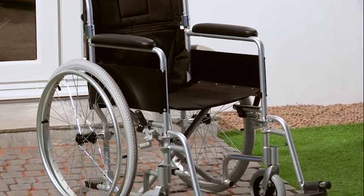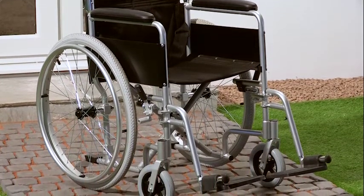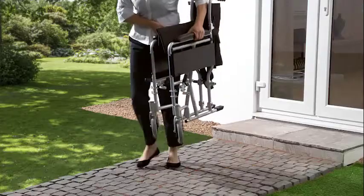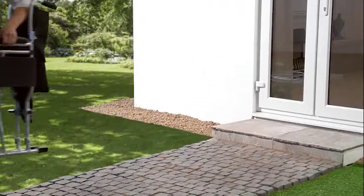With this wheelchair being made from aluminium, it is really very light. In fact, with all quick-release items removed, the carry weight is only 8.5 kilograms.